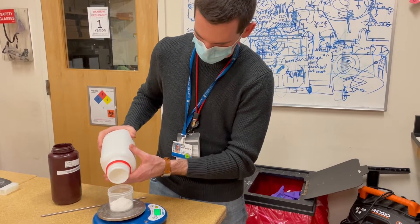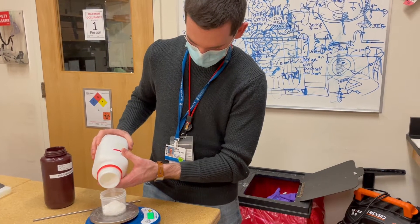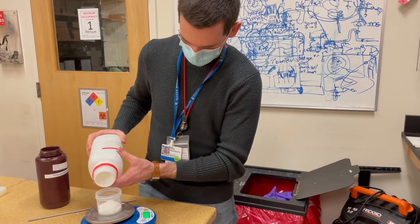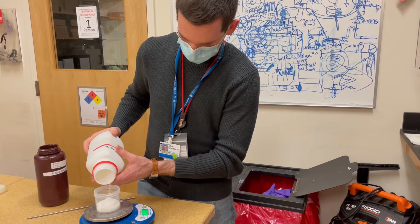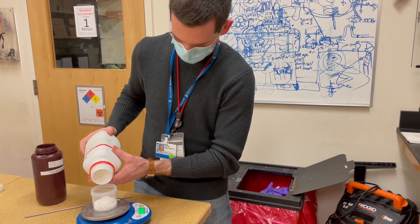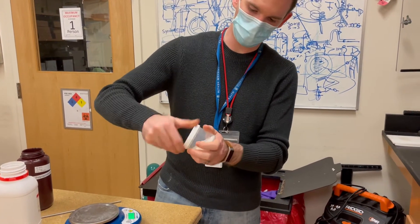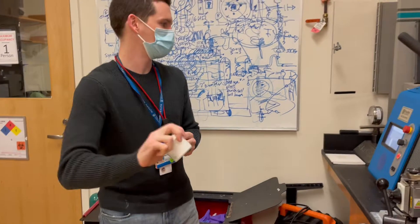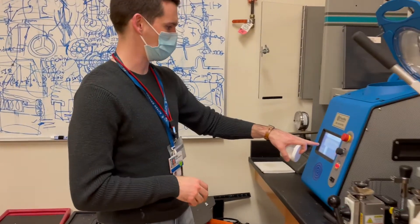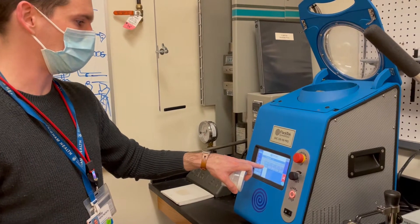This is the lazy man's way of weighing stuff out — just rotate and continue, as long as it doesn't come in big chunks. Then just screw on the top. The program we're going to run is program two, which is the max RPM for about one minute.